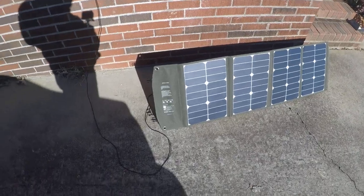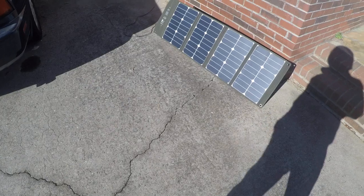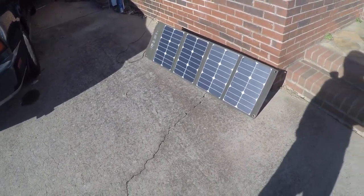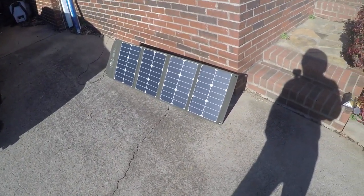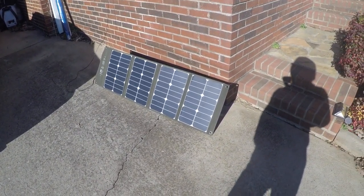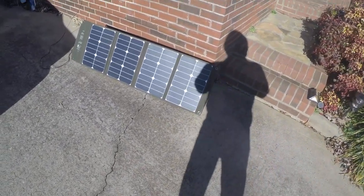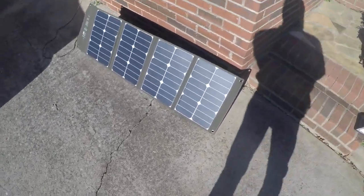I'll probably try to hook it up to something that takes a little more power later on and see how fast it charges. Like I said, it's been about 30 to 35 minutes since I hooked it up and it's almost fully charged from 73%. So it's doing pretty good — looks like a good little system, looks robust.